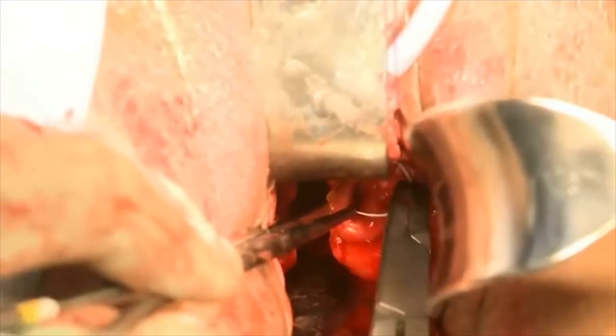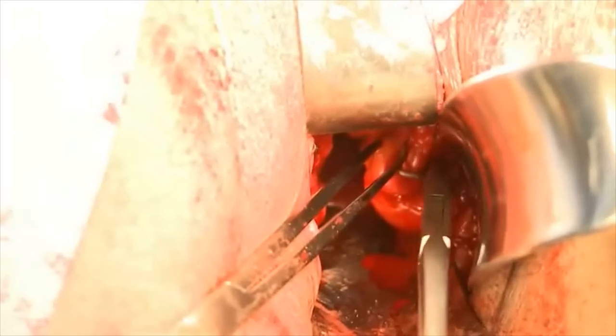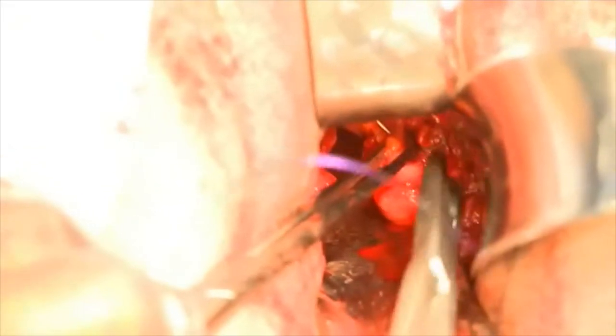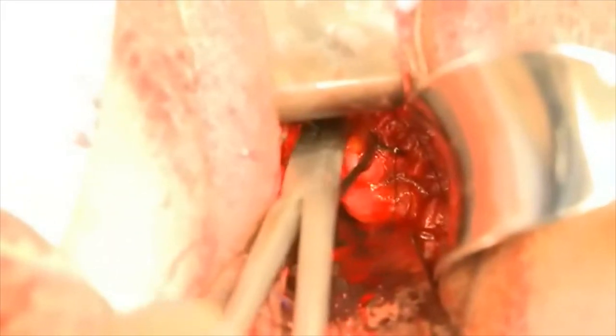Similarly, on the patient's left side, we're going through the most distal suture through the full thickness of the utero-sacral ligament in a figure of eight fashion, and then the most proximal suture is the closest to the sacrum.